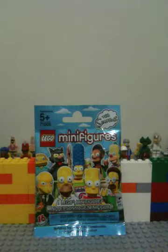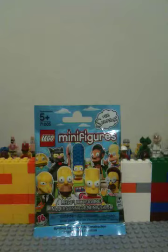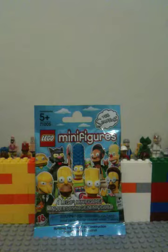This is Brickboy here, and I'm back with another Lego video. I just got back from my local mall, and even though I do have a lot of money, I'm saving for my birthday. But I did pick up one Simpsons minifigure pack, and I know who it is — I'm pretty excited.